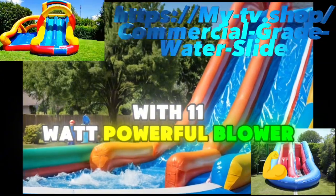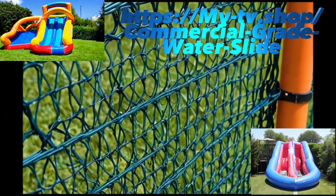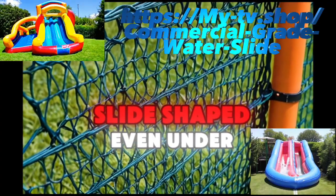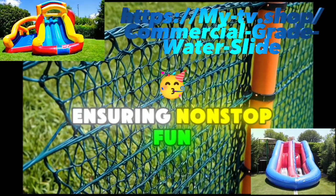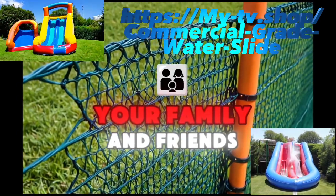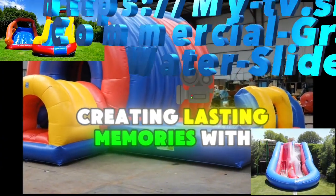And the best part — it's incredibly easy to set up. With the 1,100-watt powerful blower, you can have this slide inflated and ready to go in just two minutes. The blower keeps the slide's shape even under the weight of adults, ensuring nonstop fun.